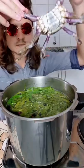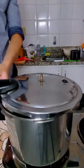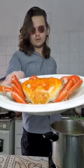Put your crab while he's still alive in the boiling water. Sorry crab! Be careful because he will try to escape. After 10 minutes he will be red like this — it means he's ready.